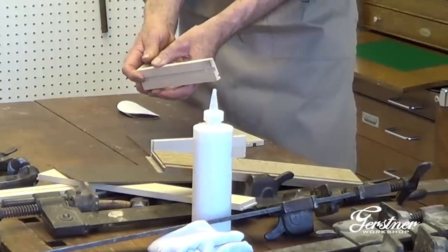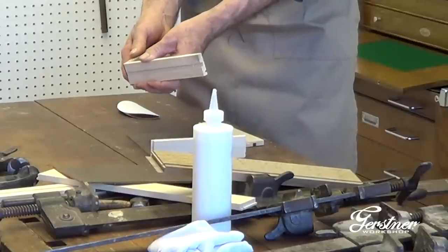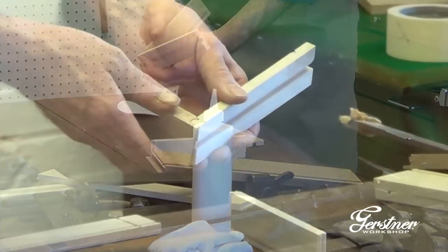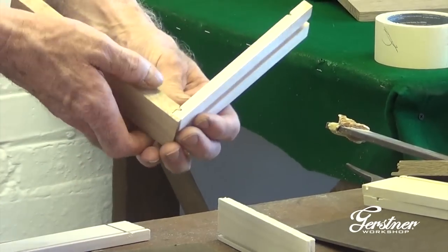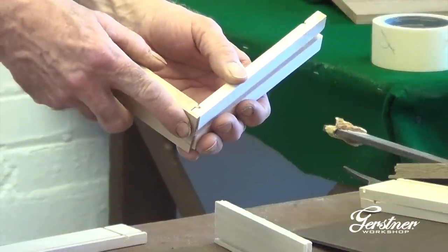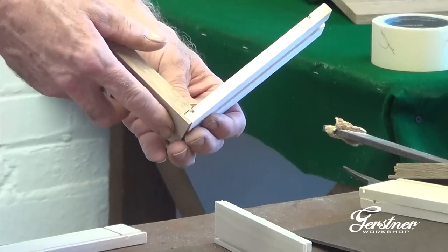In this case it's a tongue and groove joint. Others are dovetail joints or splines of one sort or another. But this is indeed the Gerstner custom tongue and groove joint — the same one they've been using since the beginning.